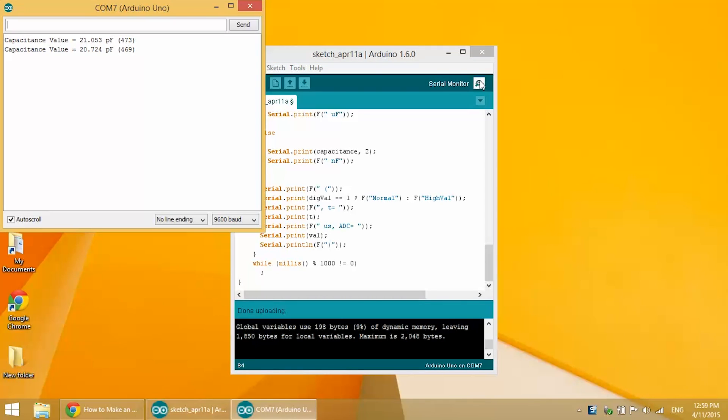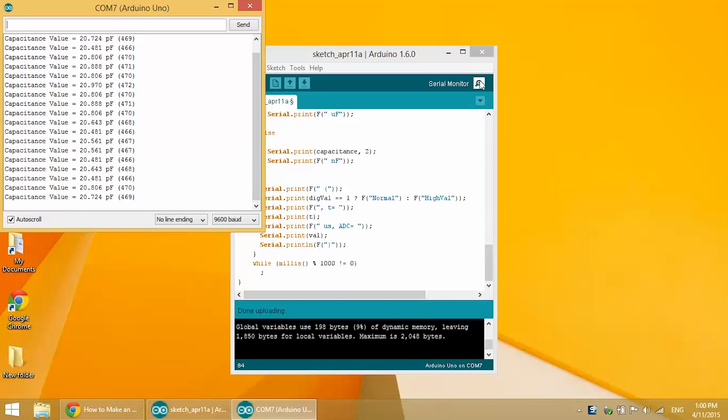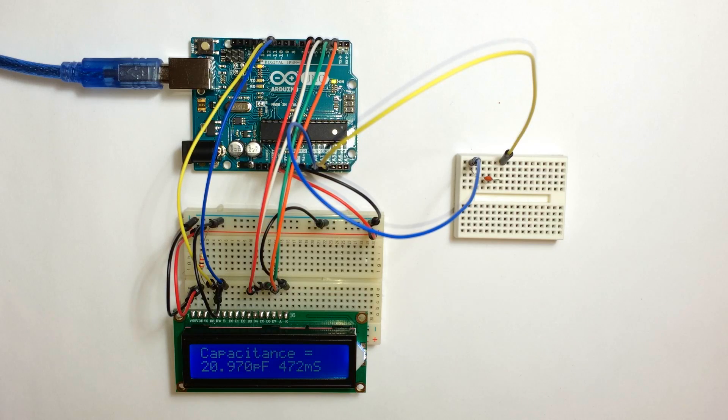This is what the code will output for the serial monitor — pretty accurate. I was using a 20 picofarad ceramic disk capacitor, and it reads capacitance values of around 20, 20.6, 20.4 picofarads. The value in parentheses is the charge time in milliseconds — that's our time constant. On the LCD display, we have both our capacitance reading and our charge time on the same screen.